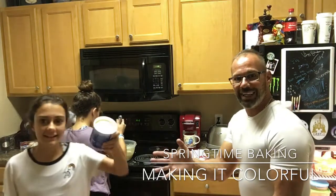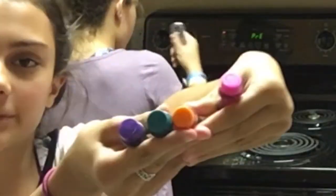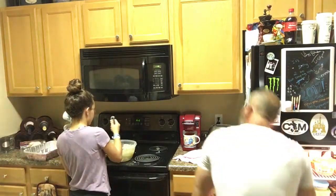We're gonna make it very colorful! We have pink, orange, blue, and purple — wait, there's blue and red sprinkles too.